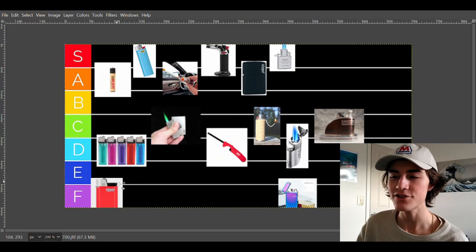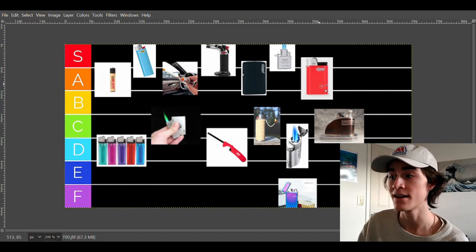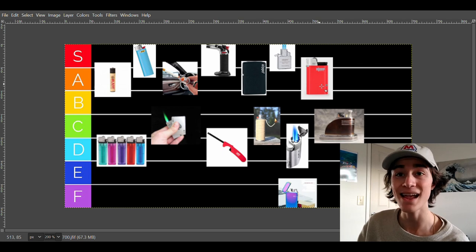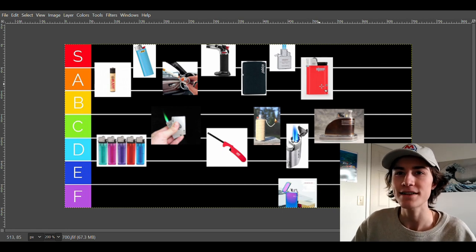The next lighter is D-Jeep. I've never used a D-Jeep lighter, never purchased one, and never seen one in a shop near me. From what I've heard, they're mostly European lighters. But I have seen somebody use one, and it seems pretty nice and lights pretty well. It just seems to be about on the same tier as a Clipper. So it's going to go in A tier with Clippers — it's a cheap, very simple lighter.